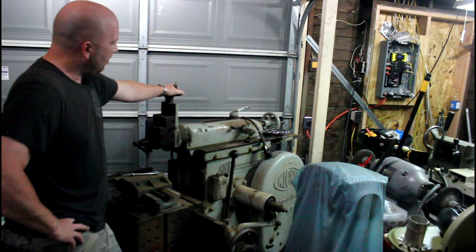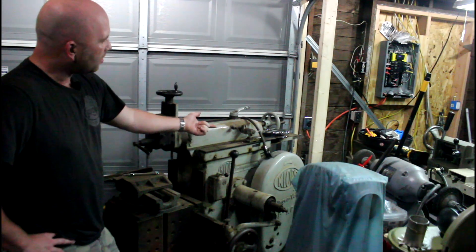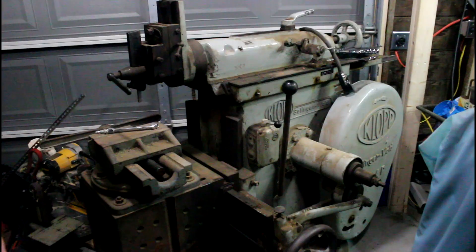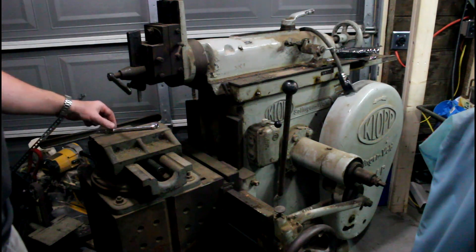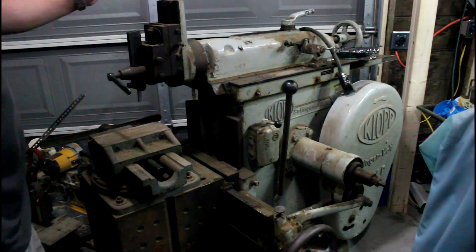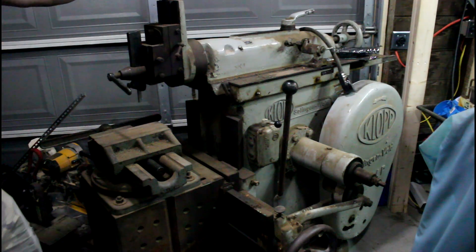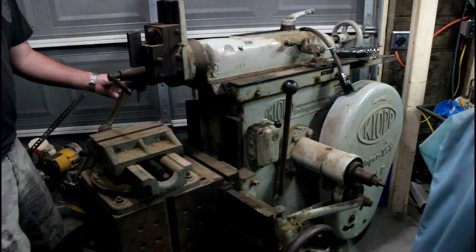Getting back to my point: the odd thing is most of these Klopp shapers I've seen are configured with the drive system on the opposite side. I have seen very few of them with the drive system on the right side when operating the machine. Please bear with me on my audio — I'm trying a new lavalier mic setup and I know it's prone to background noise, so let me know how it does. This machine didn't come with much; there is a tool holder here — not necessarily the correct one but it would function for most purposes. The clapper box is free, the compound is free.